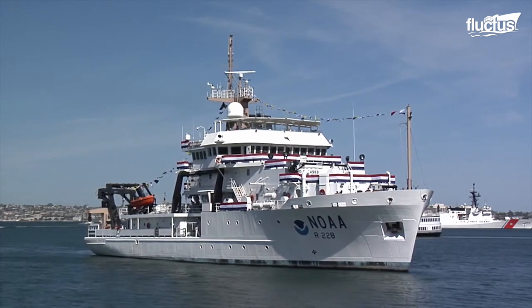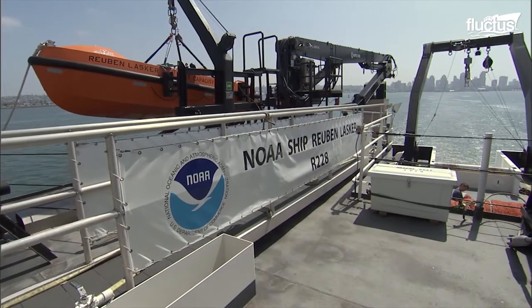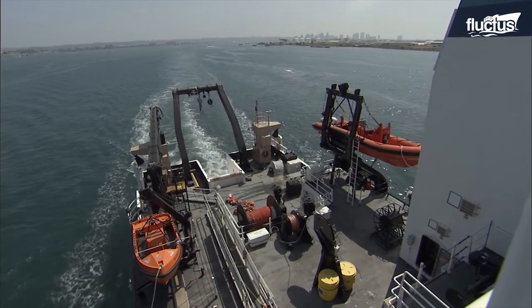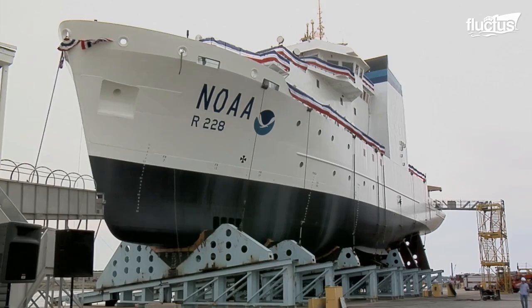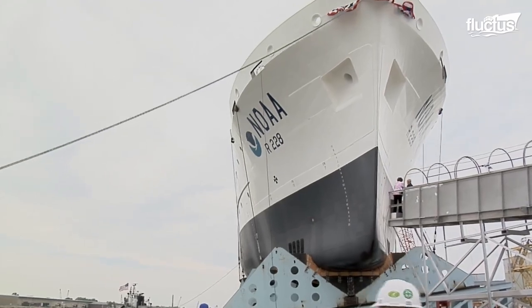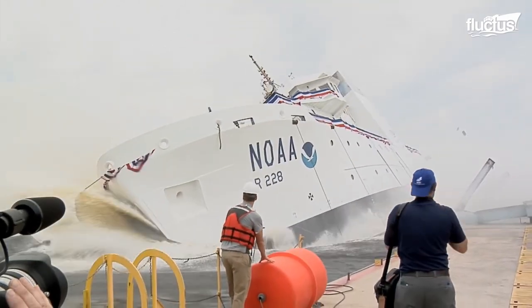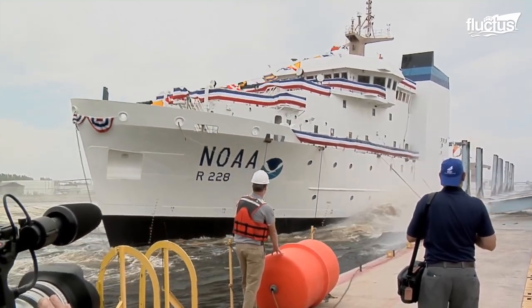The NOAA ship Reuben Lasker, a research ship of the National Oceanic and Atmospheric Administration, was also launched sideways. The vessel was laid down at the Marinette Marine Corporation shipyard in Marinette, Wisconsin. One year later, on June 16, 2012, Pamela A. Lasker, daughter of the ship's namesake Reuben Lasker, christened the ship. A house operator presses the button of the slipway, letting Reuben Lasker fall into the Menominee River. The ship's entrance into the water is regulated by solid drag chains.